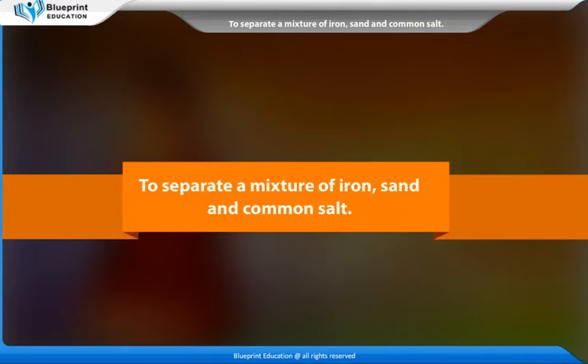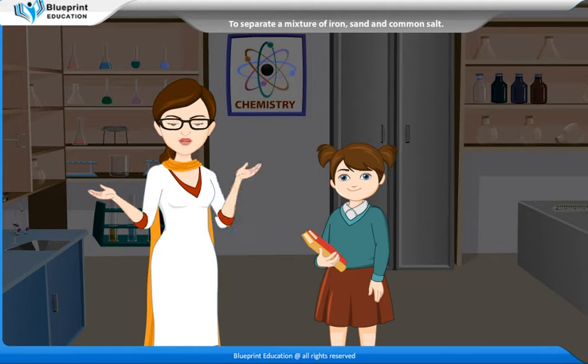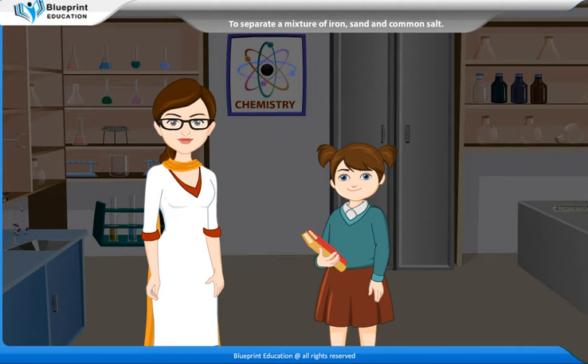To separate a mixture of iron, sand and common salt. A pure substance contains only one element or a compound with no other elements or compounds mixed in it. The impure substances are basically the mixtures of elements or mixtures of compounds or both. But madam, how will you separate the components of a mixture of iron, sand and common salt?